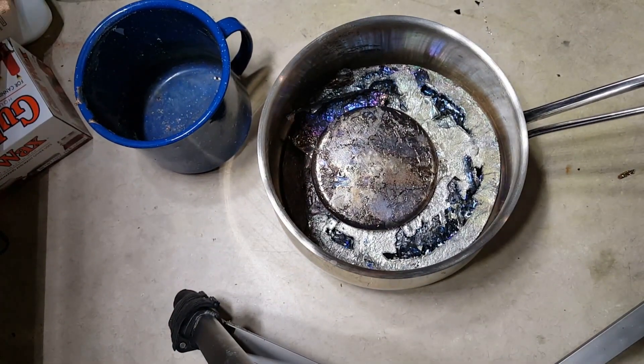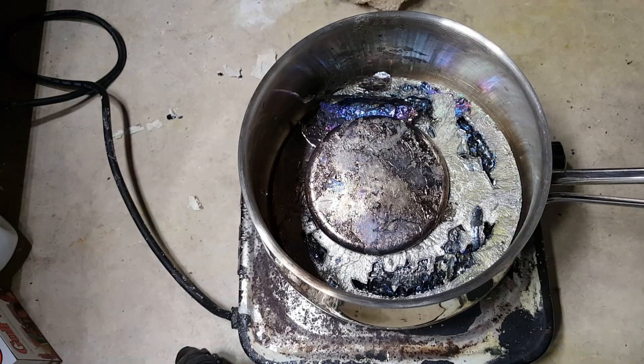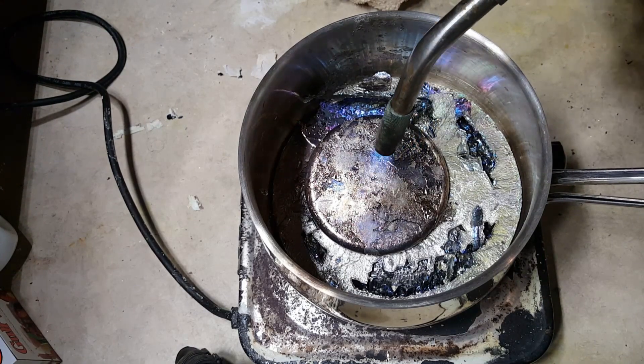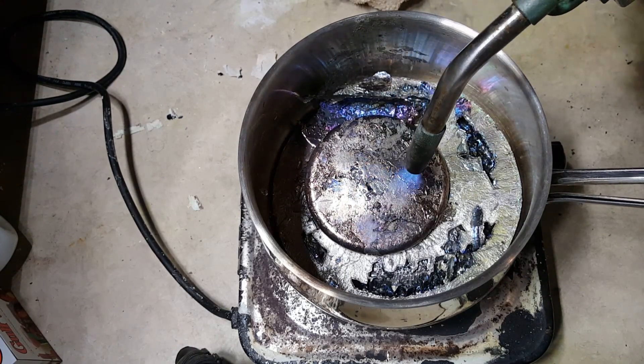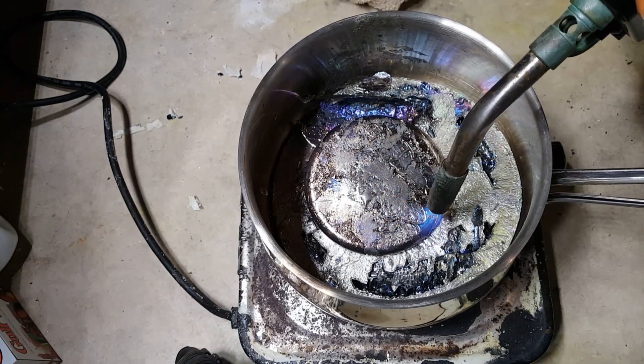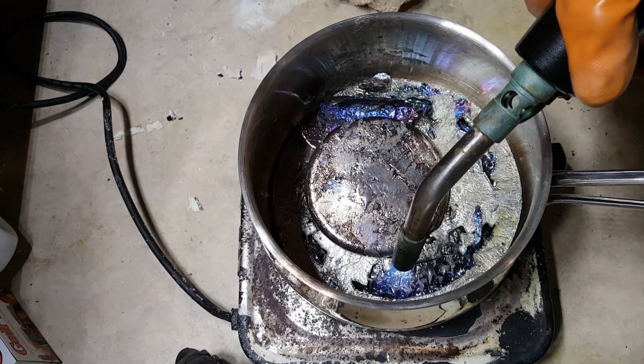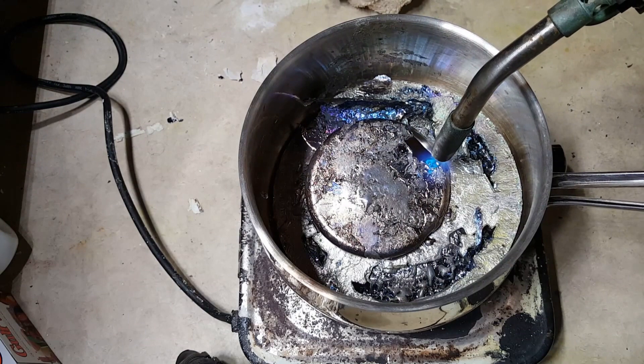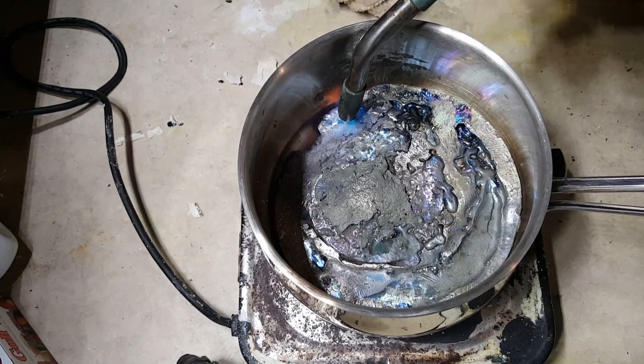I'm going to put this on a hot plate and start melting it. The rainbow color you see on the crystals — on the solid bismuth right here — that's bismuth oxide. It tends to form different colored oxides depending on the temperature when it touched the surrounding oxygen. I'm going to start melting this and speed it up with the propane torch.